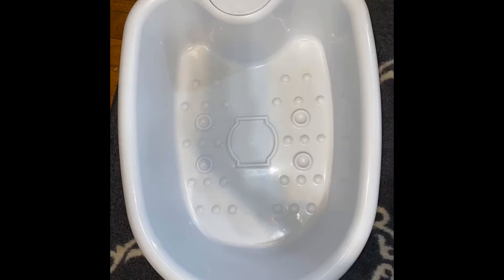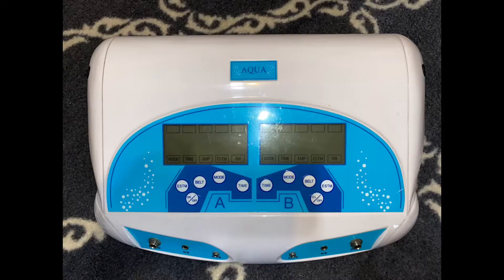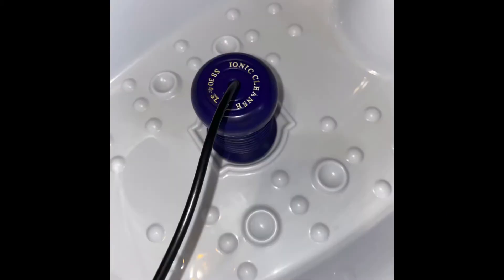An ionic foot detox bath uses one of these — this is just a foot basin, so you can use anything that fits your feet. I put liners on this so I don't have to wash it every single time. The machine has some electric components to it, and this is called an array, which is what actually does something in the water. It plugs into the machine and goes into the basin.